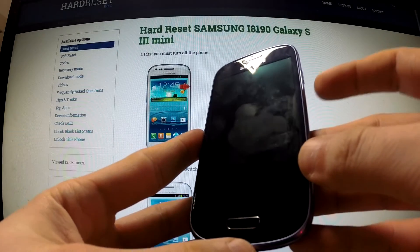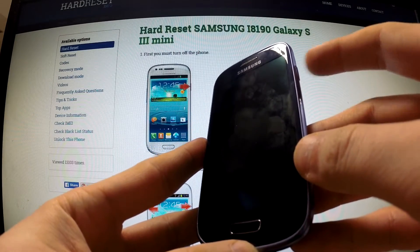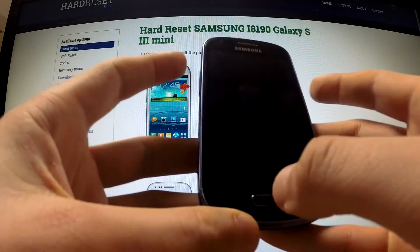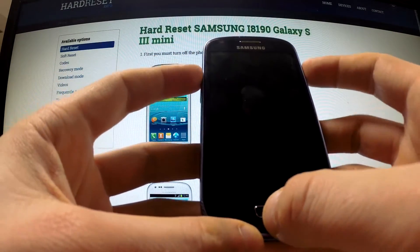Then use the following combination of keys: power button, home button, and volume up key. Hold down these three keys for a few seconds.